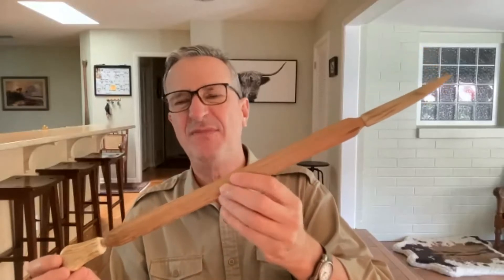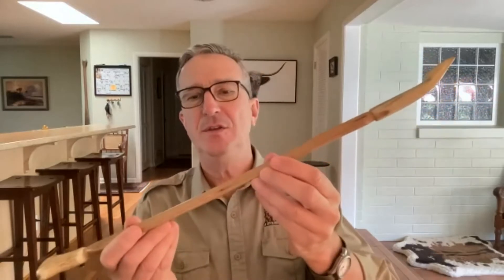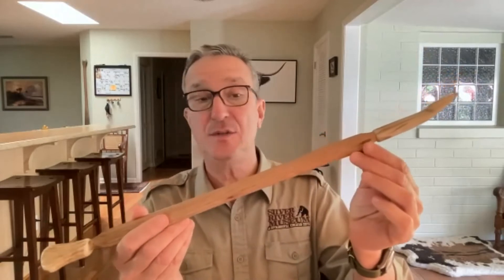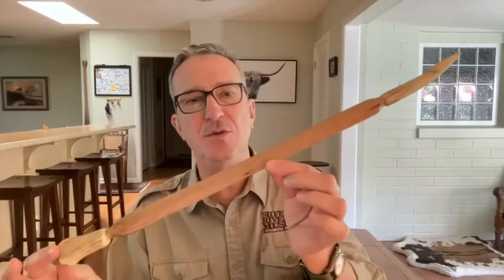I'll describe it to you and I want you to try to guess what it is. I'll give you a few clues. This was used by Native Americans long before any of the Spanish explorers came to Florida. So this is a prehistoric tool - prehistoric meaning before history books, before reading and writing, which means before the Spanish explorers. Up until the time the Spanish arrived in Florida, they used this tool.